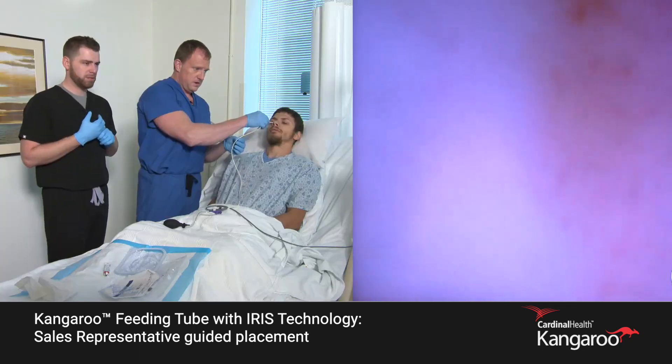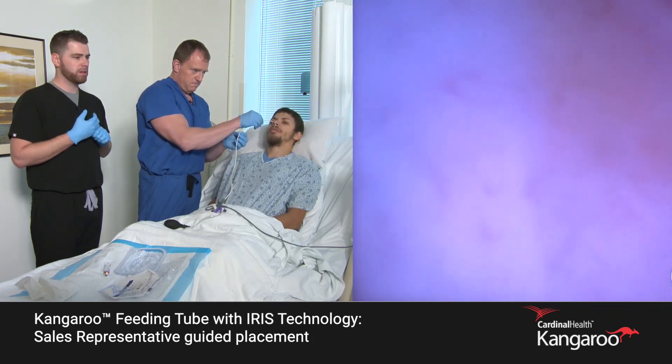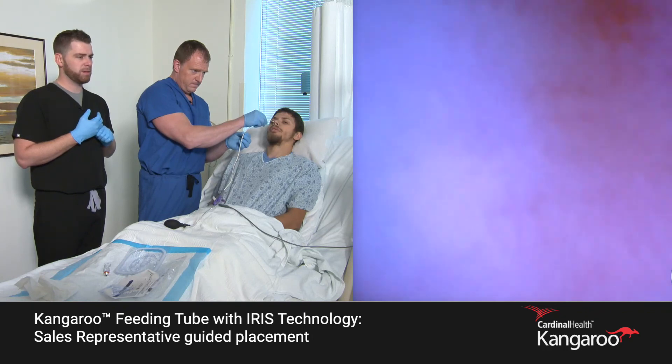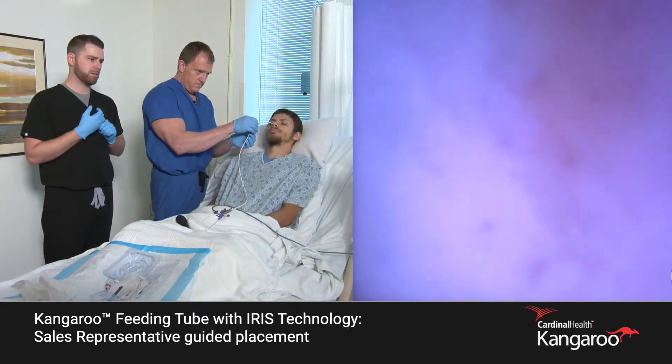Let's slowly advance. Once we pass through that pylorus, it's going to be a rapid movement — you'll see the tube drop quickly, and that's what we're looking for. Keep the resistance behind it and keep the feeding tube moving forward. We're watching the camera advance across the stomach wall.